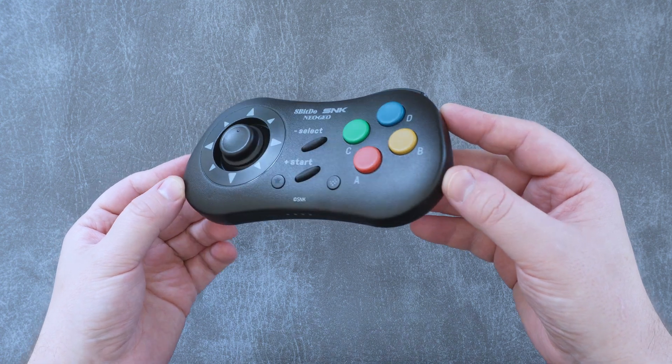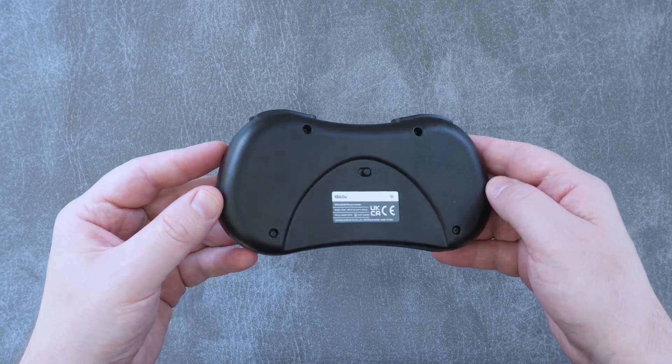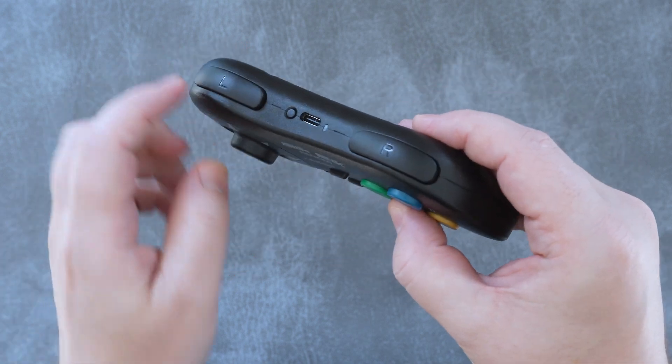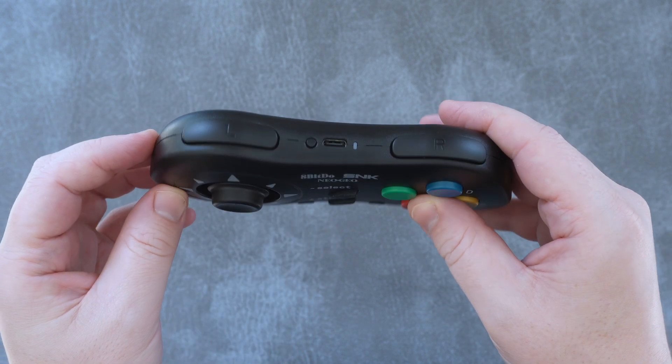At first glance it feels like 8BitDo just nailed the retro look of this controller. It has the same flat but rounded look, but there are definitely a couple of notable differences between this and the original. The most obvious of which is of course the lack of any wire — this controller is wireless, but it does support a wired connection too.